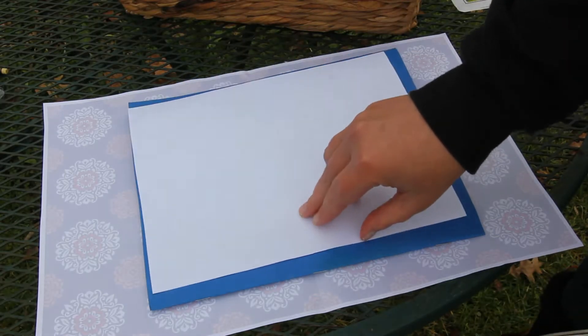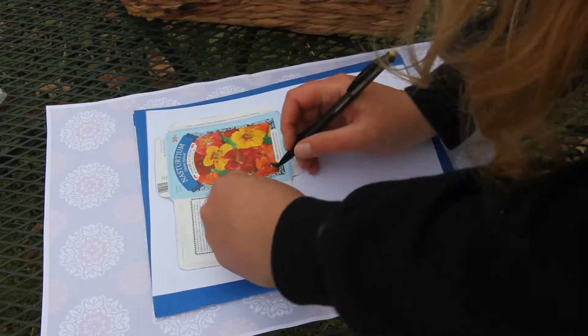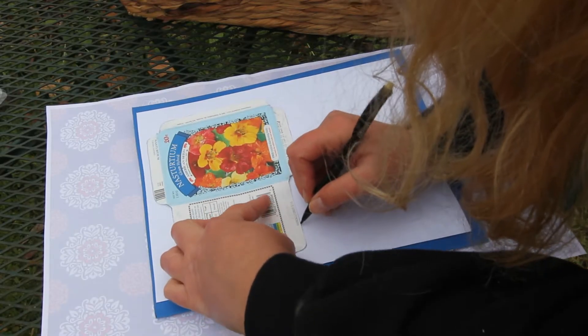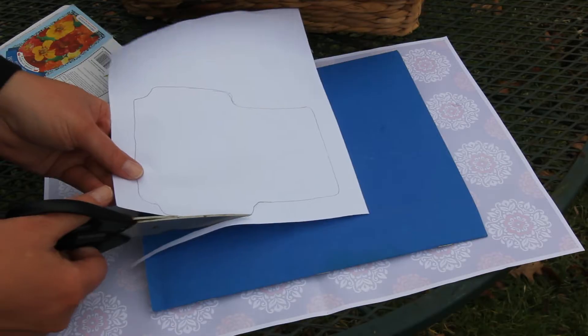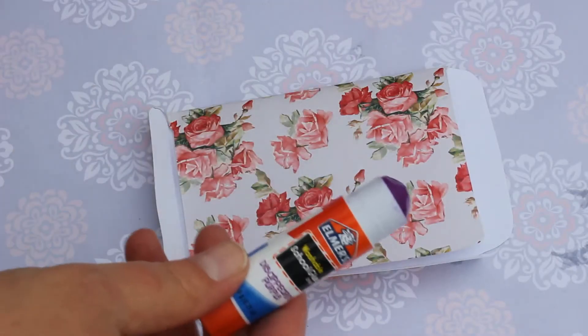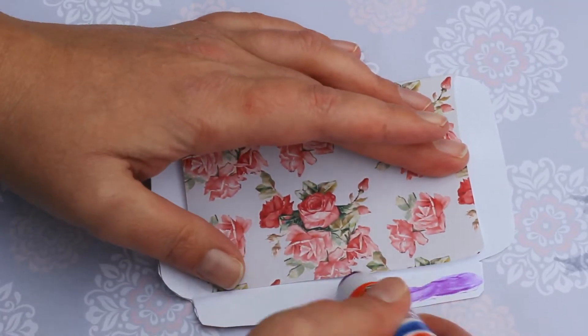Now I'm just picking out a pretty piece of paper to use. I'm going to flip it over to the blank side and begin tracing the envelope. It doesn't have to be perfect. You can always clean up any sloppy lines with scissors when you cut it out. Once it's cut out, you can start folding the paper so that it starts to look like a seed envelope.